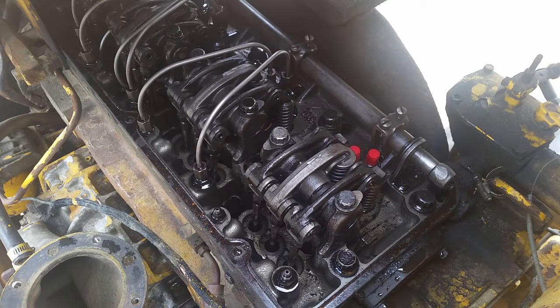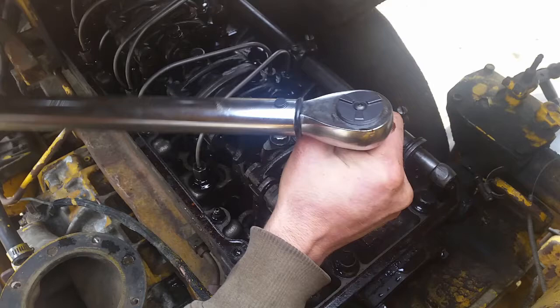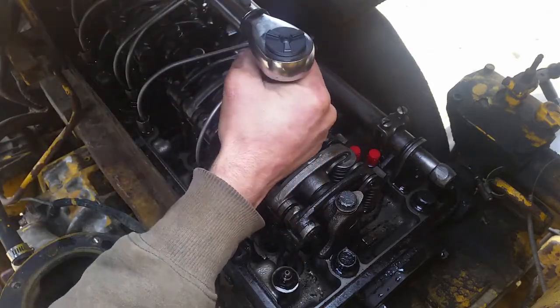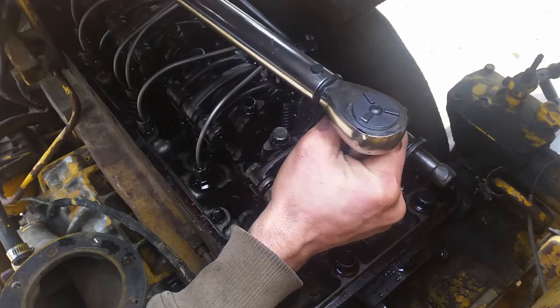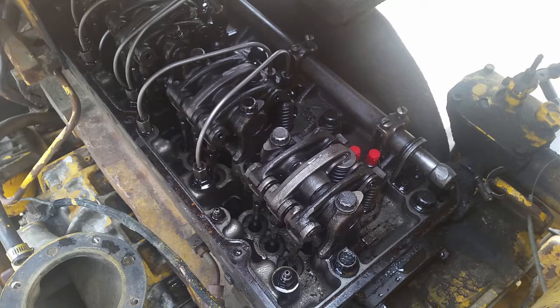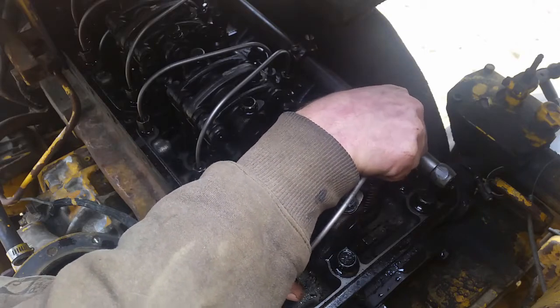These ones we torque to 50 to 55 foot-pounds for the 53 series, so I'm going to go 52.5. There we go. The first time I got the wrong specs — I think I got the specs for the 71 and 92 series engines, where the torque values are substantially higher, like 80 or 90. So I ended up breaking off a bolt.